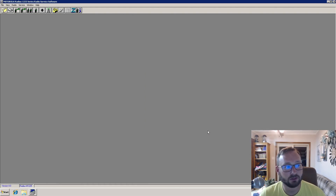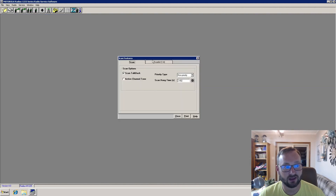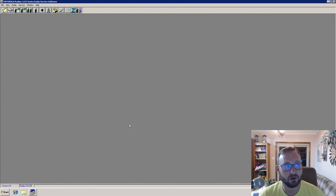That pretty much wraps it up for what we're doing. If we were working with a portable, you could set the battery options up. You can also set your scan lists up and add channels to them. Now we're going to go ahead and program the radio and wait for the status bar to fill. Verifying radio, please wait. Programming radio — the blue bar is coming up — and now the radio has beeped as it reset itself. This radio is now programmed and ready to be used.